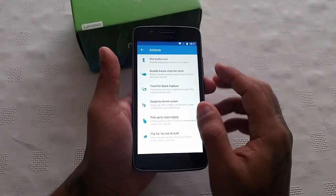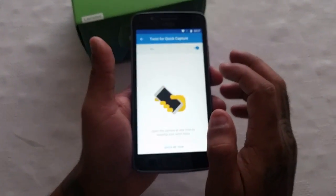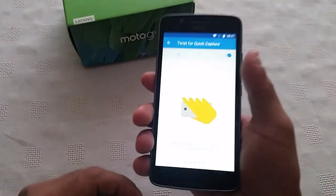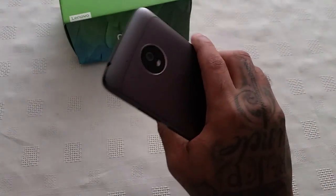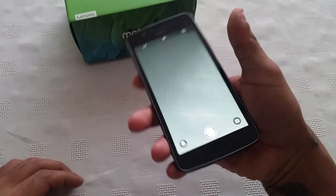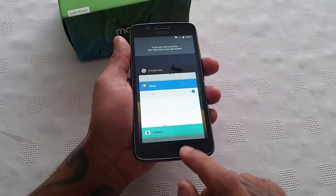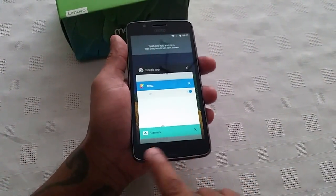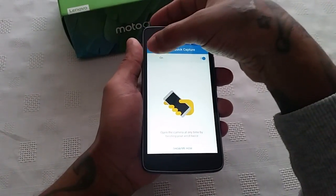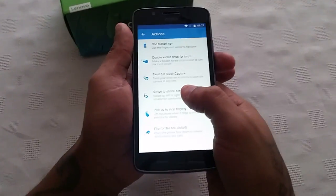Next is Twist for Quick Capture. I've turned it on — so if you twist the phone twice like this it's going to launch the camera. And as you can see there it has opened the camera.